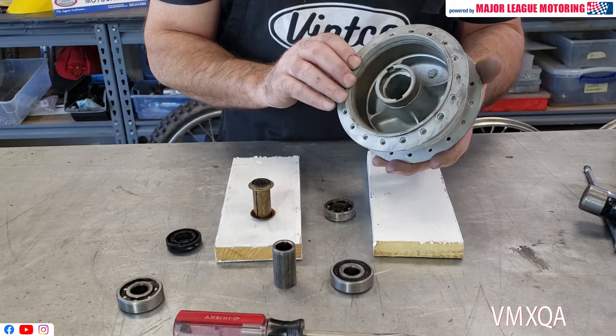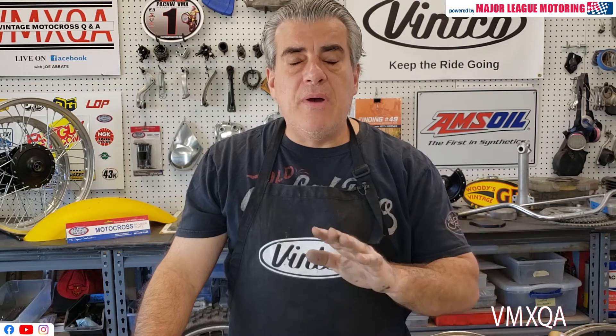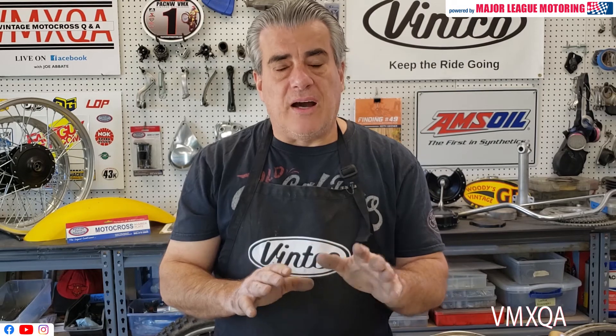And that's how easy it is to get the bearings out. I want to discuss a few other tips before we finish up. If you're going to be bead blasting your hubs, take the bearings out, do your bead blasting, get them all nice and clean — or however you're going to refinish them. Before you paint them, I would recommend you put new bearings in before you paint. I do it that way and I mask them off carefully, then I paint the hub.